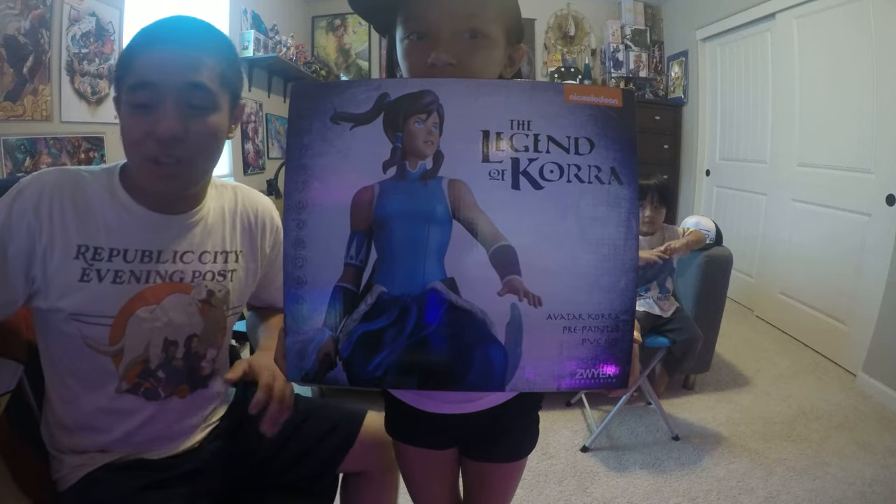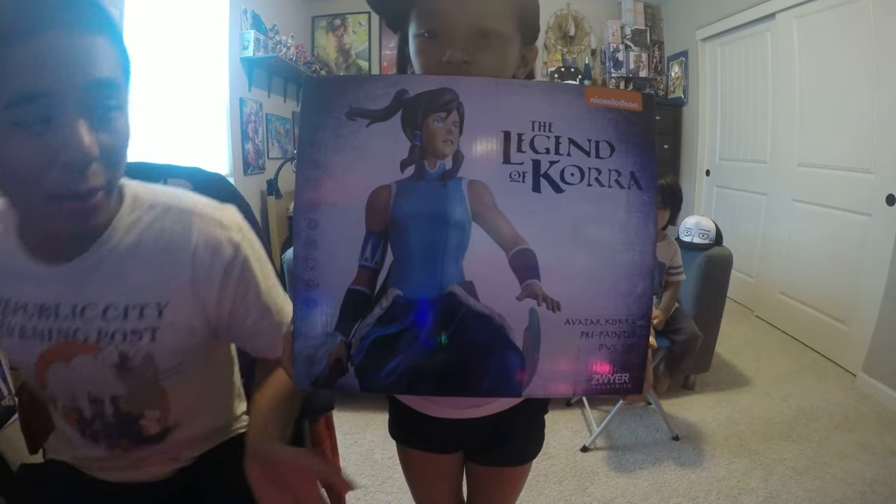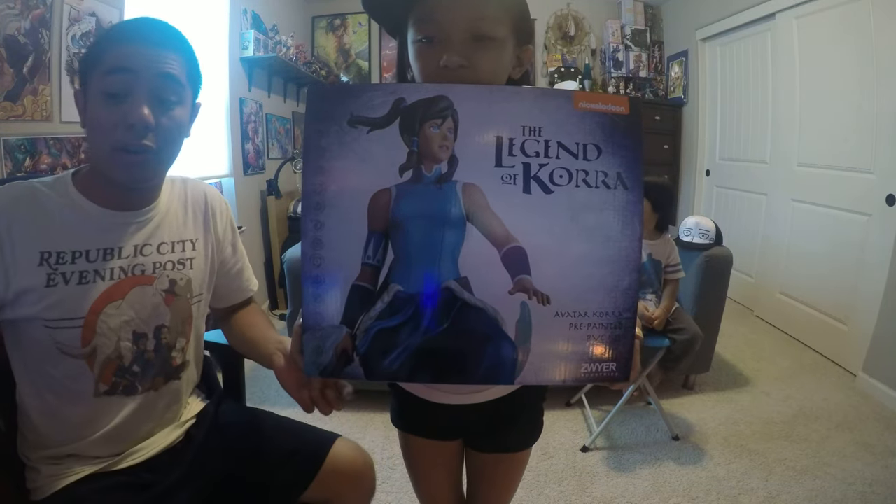Hello everyone, it is iDDDTour. I'm giving you another unboxing video. This time it's The Legend of Korra by Zwire Industries. Zwire is actually a storyboard artist who has worked on How to Train Your Dragon, Legend of Korra, and a bunch of other animated videos, but this is his own company where he makes figures.